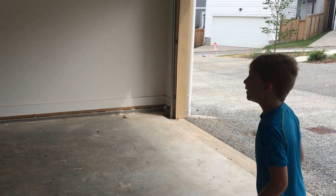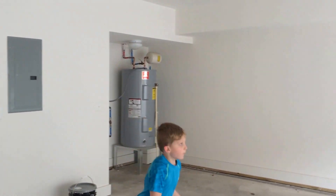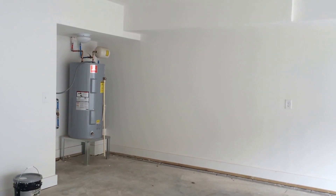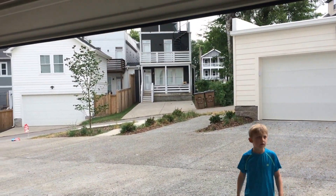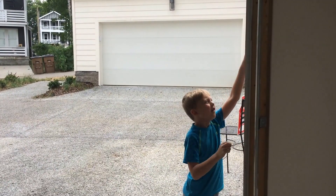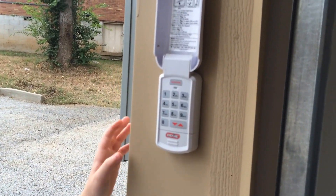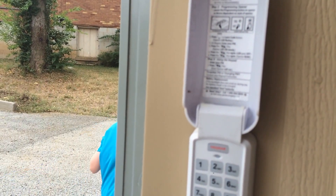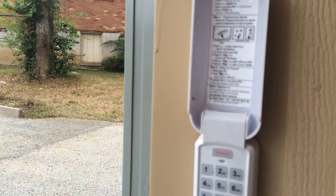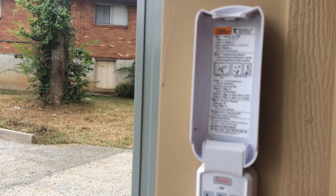I want to see if I can figure out how to close it. Maybe you actually have to have a code — it says press or learn code button. You have to have a PIN, I guess, to close or open it.